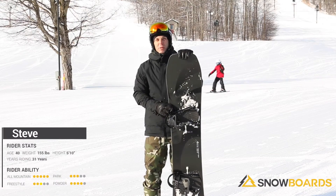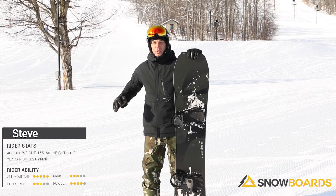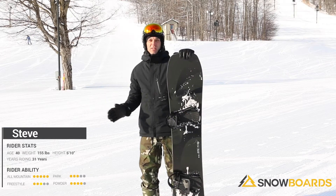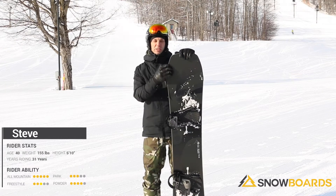I'm Steve. I just got done riding the Burton Big Gulp. This is an extremely fun board. It's a really easy board to get up on edge and lay it over for big wide sweeping turns. It'd also be a really fun board if we had a little bit deeper snow, because of the tip rocker.